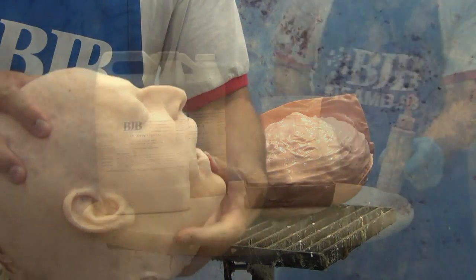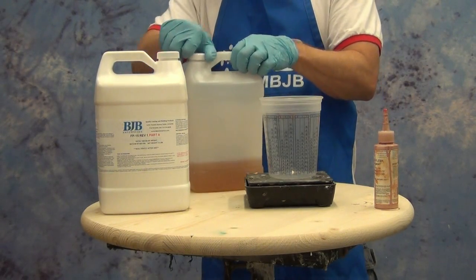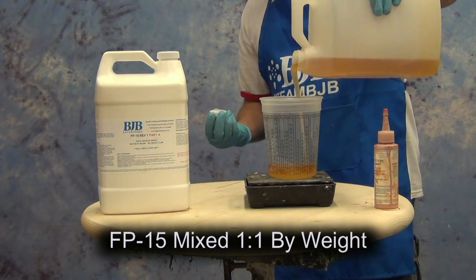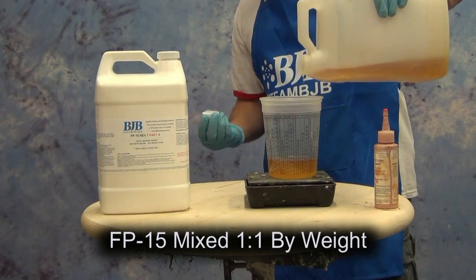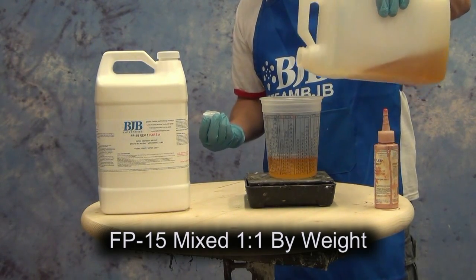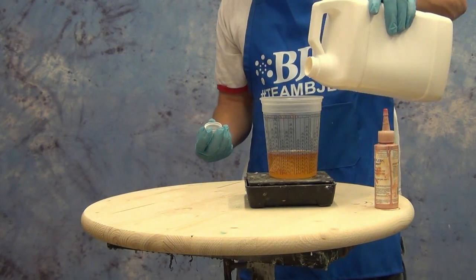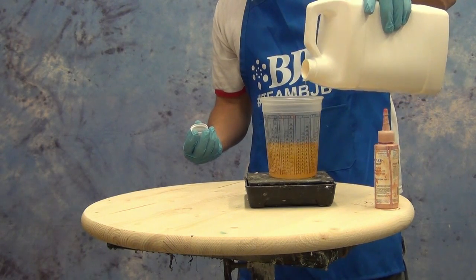Now we're going to cast another prop head using a slightly different method. This time we're going to cast up a skin of FP15, which you can find in the casting rubber section of our website. It's a polyurethane rubber — a very fast-setting, translucent polyurethane rubber formula that's ideal for skins on dummies, heads, bodies, and all kinds of props.